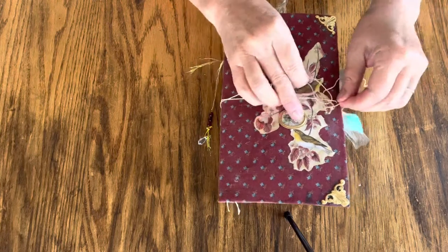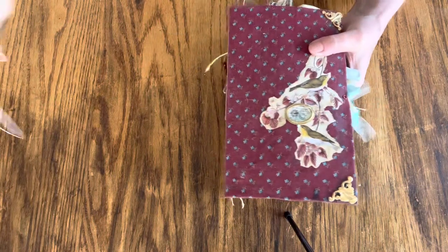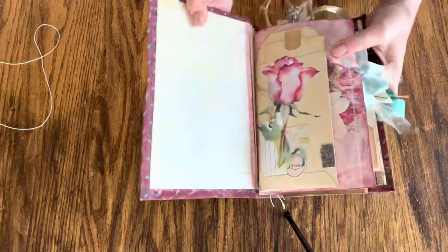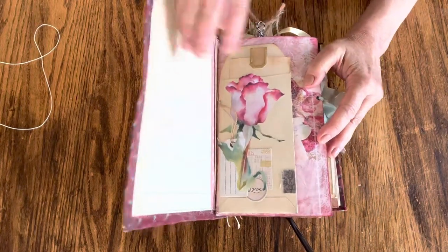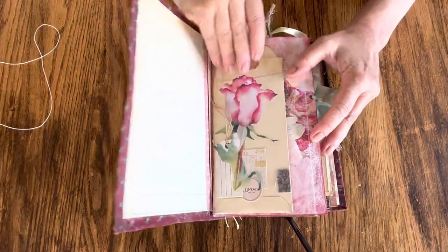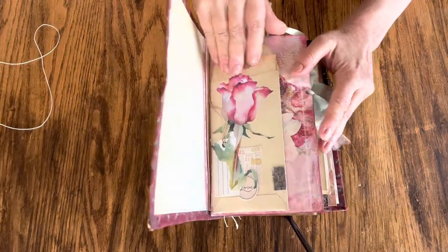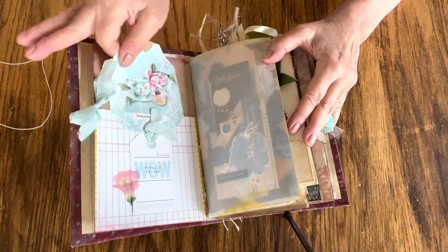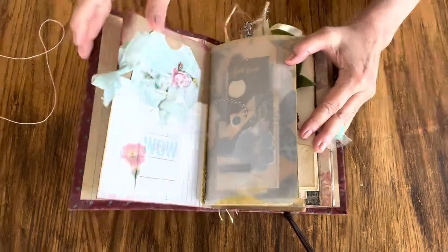The tie is reinforced with eyelets so you can easily remove it. This is the inside page — it's got a long pull-out tab tag in an envelope. The next page has another long pull-out tag.